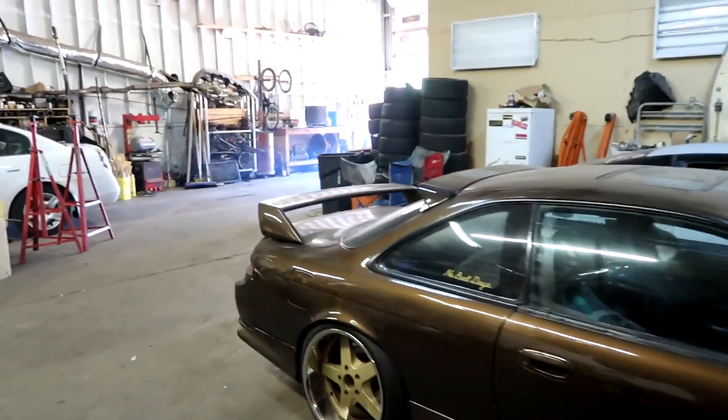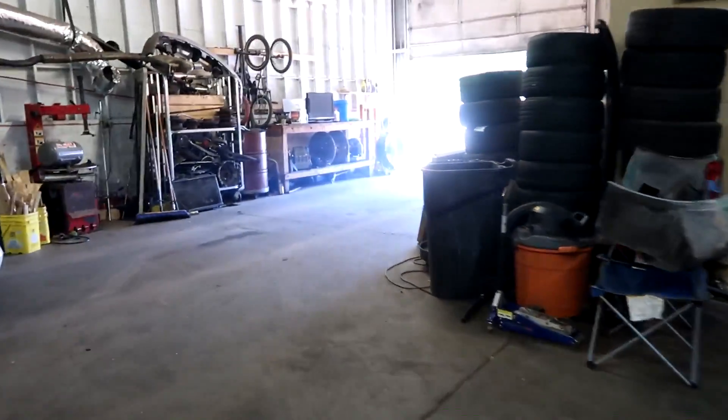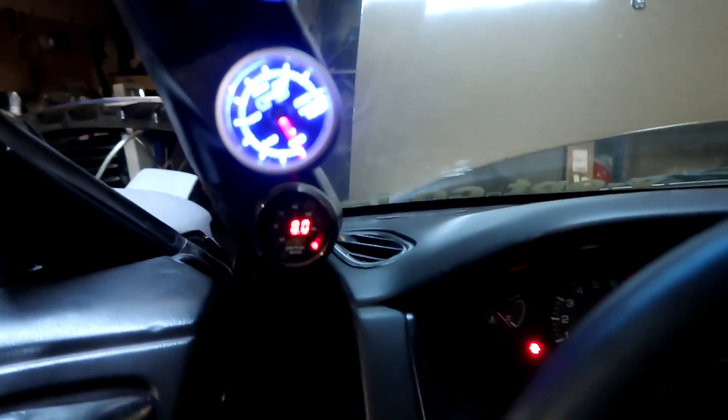Still running rich as hell — look at all that smoke, hella fuel. All right, let's go ahead and turn this bad boy on. I'm just trying to diagnose all these problems because I'm trying to drift like two more times before the end of the year. I don't think the Skyline will be ready for a drift event this year. Started right up but right away you could just hear that misfire — it's crazy.